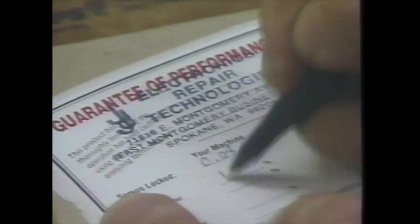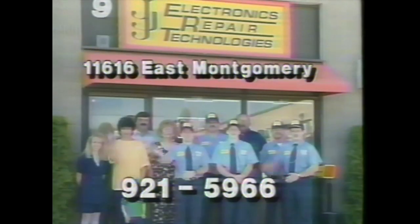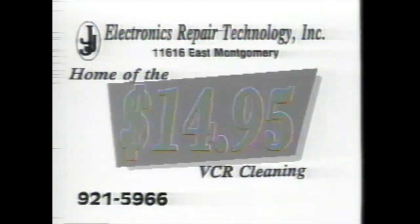All for just $14.95. Does not include repairs. Let Triple J meet all your electronic needs. Call Triple J now. Pick up and delivery available. In the Valley, Triple J Electronics, home of the $14.95 VCR Cleaning.